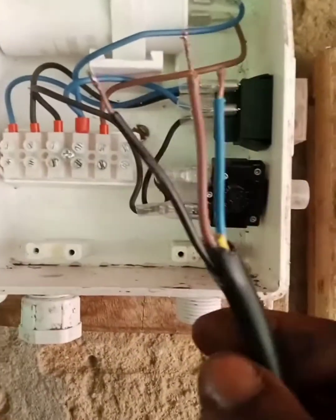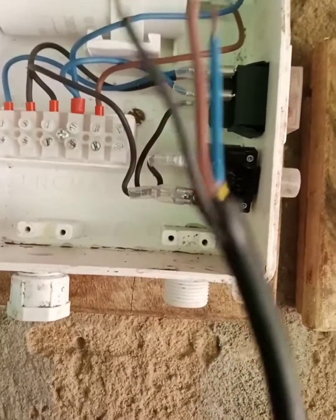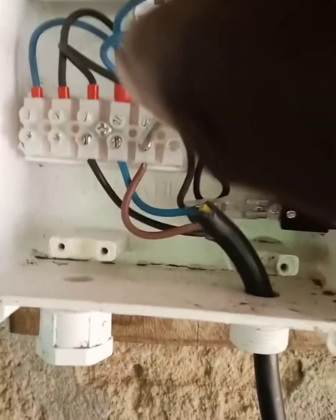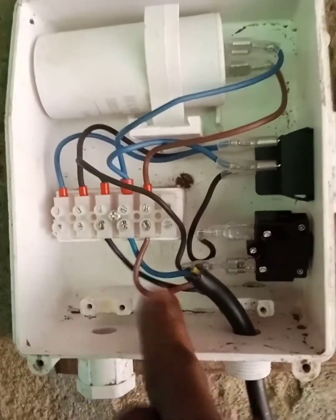This is the output. This one goes directly to the sumo, directly to the pump. This is the output.